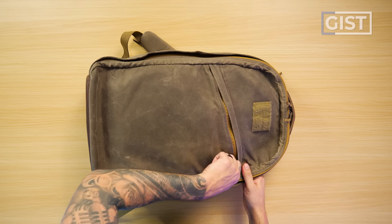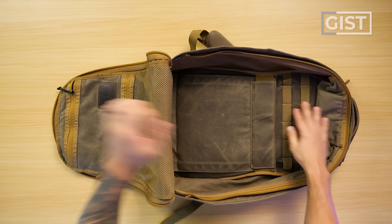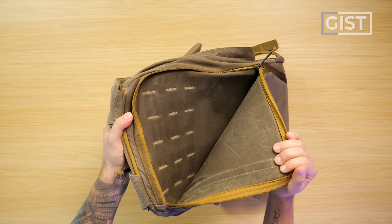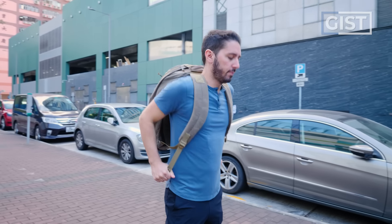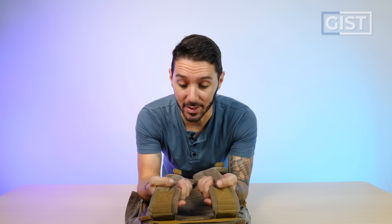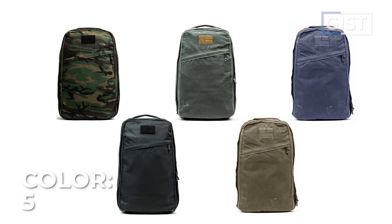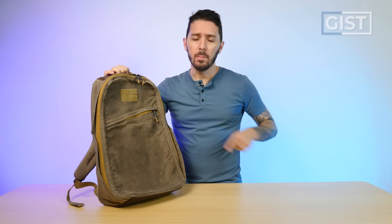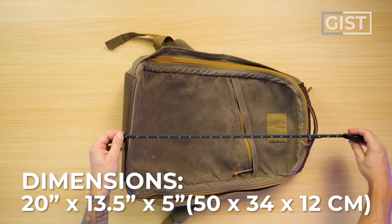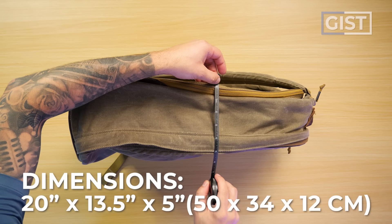Some of the bag's top features: a diagonal quick access pocket in the front, full clamshell style opening, a bit of organization in the main compartment, a self-advertised bomb-proof laptop compartment, and the craziest, thickest, beefiest shoulder straps these eyes have ever seen. As of recording, the GR1 26 liter comes in five different colors and fabric options, though those are constantly being rotated. The dimensions are around 20 inches height, 13.5 inches width, and a depth of around five inches.